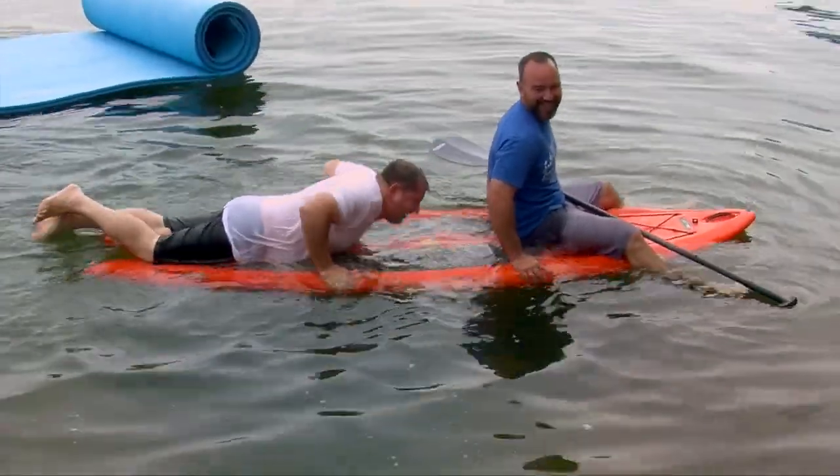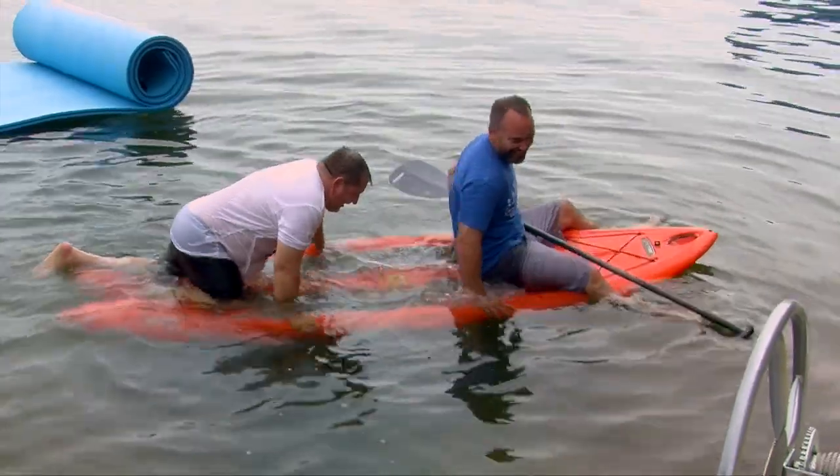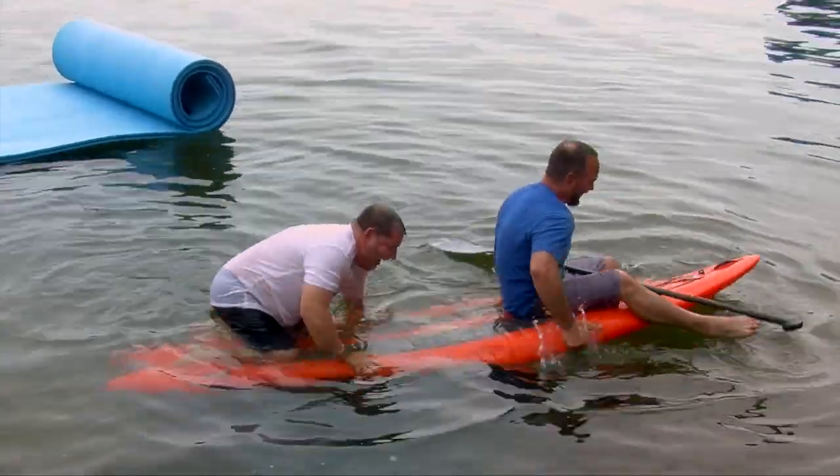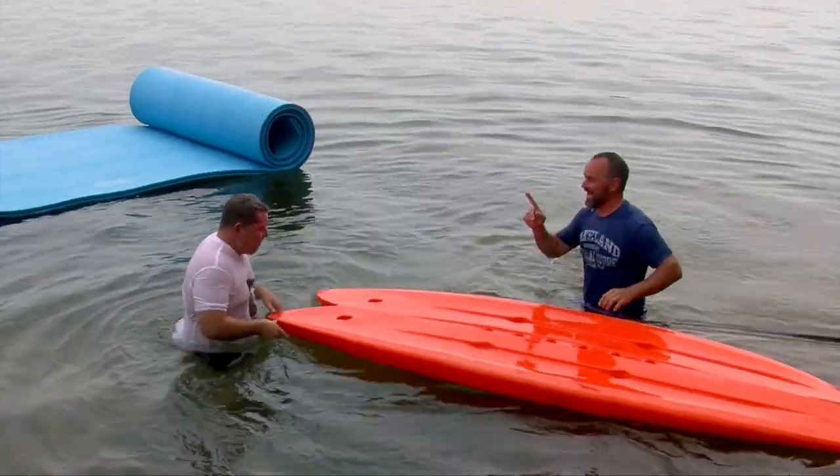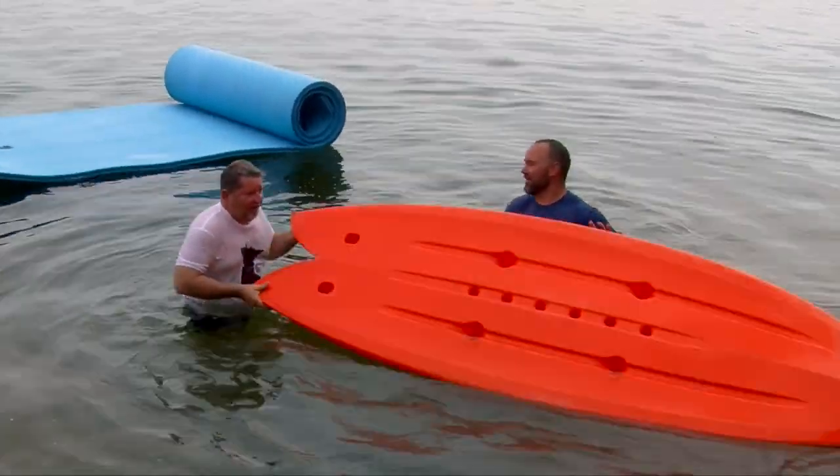Or flop like a fish! We're going down! That was not how to do it. Now I'll show everybody how to do it.